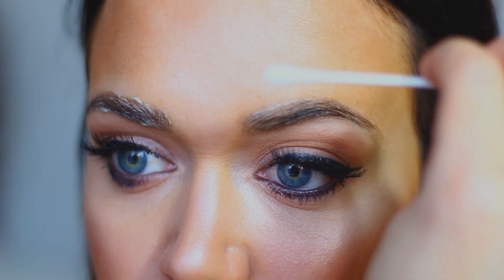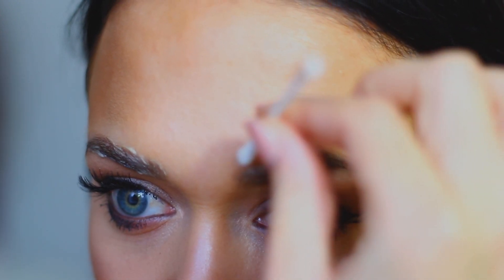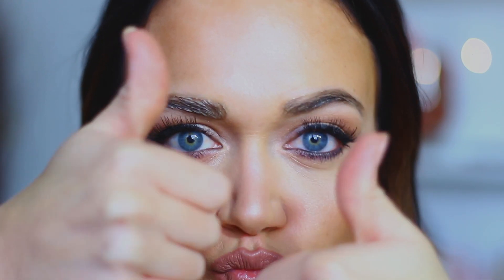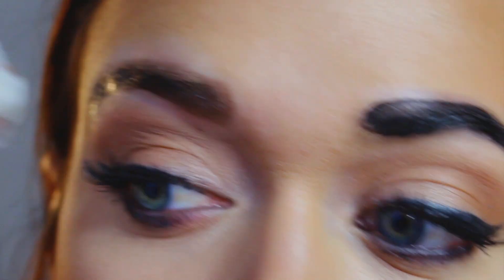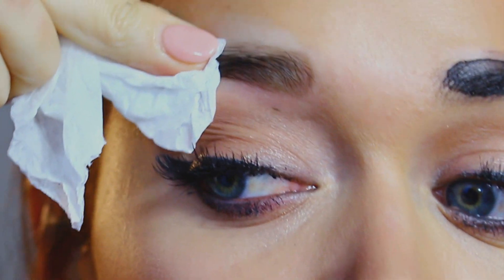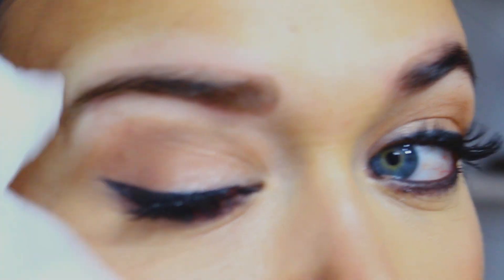They do make brow tint that you can get off Amazon, but I find that this works just as good. Once I apply everything and make sure all my little baby hairs are saturated, I'm going to wait and let this sit for 10 minutes. After 10 minutes you can see how dark they get. I'm just taking a wet rag to remove it, and you can see that I'm taking half of my makeup off with it. Here is the final result — you can see how dark my brows are.